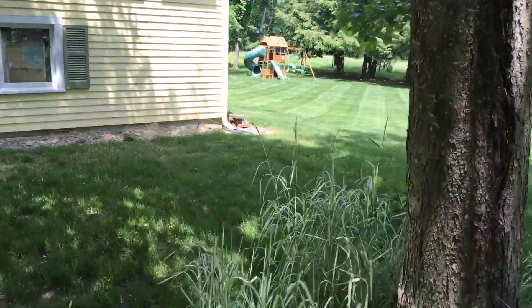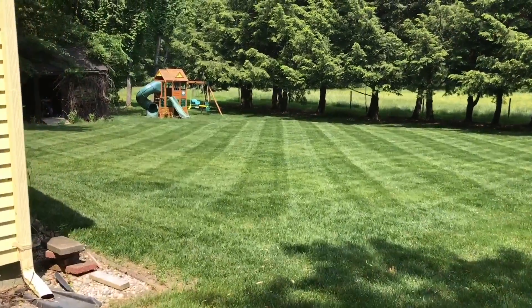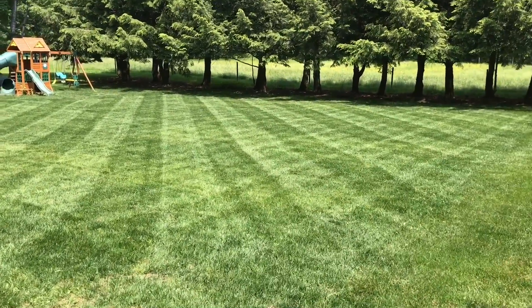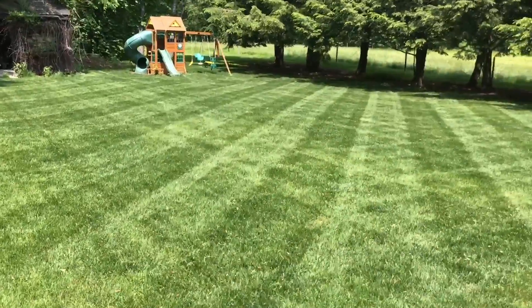Let's take a look at this down at ground level — holy smokes. Wow. That's all I got to say. Wow. $149 bucks at JohnDeere.com. Super easy to install. And as you can see, it's just... wow.